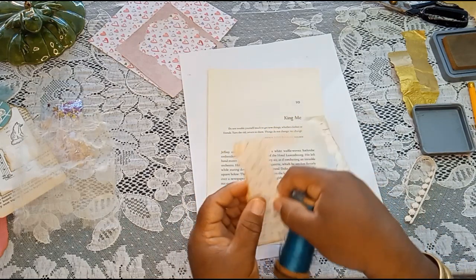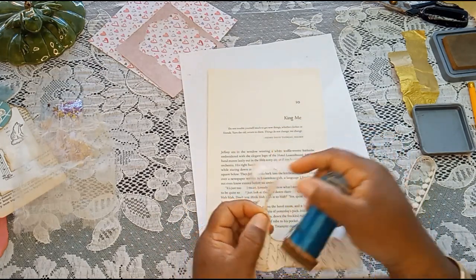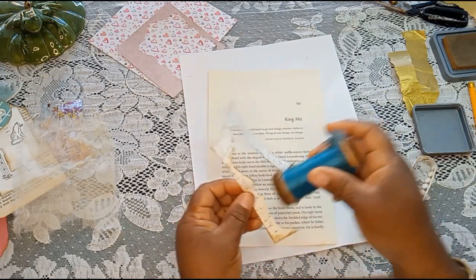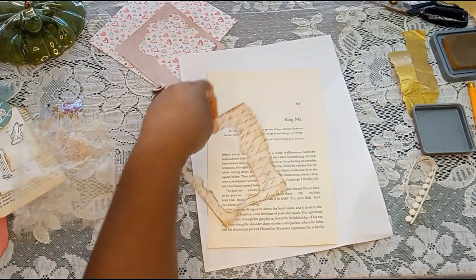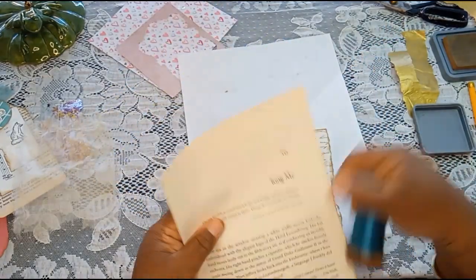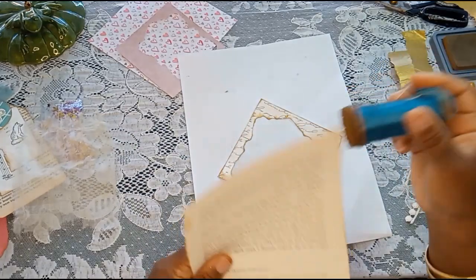I saw somebody inking smaller areas like this with a little makeup eyeshadow applicator — I really need to go get some. I'm pretty sure I have some in my makeup bag. I don't wear a lot of makeup all the time because usually I'm at work, and sometimes I work early in the morning, so sometimes I wake up and think, what is makeup anyway? So I'm going to give this page a little bit of ink just to give it some definition.